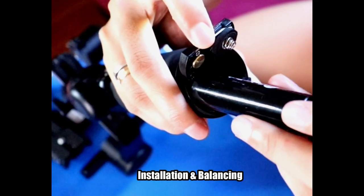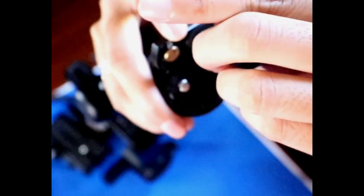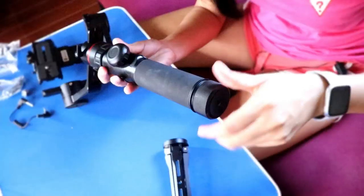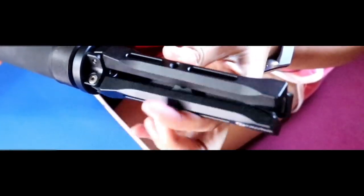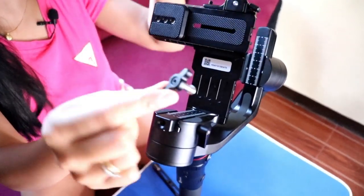Sa installation, guys, first is ilalagay natin yung batteries niya — yung apat na batteries niya. So of course, titignan natin where is the positive and negative, i-follow lang natin yun. Then after that, i-close natin. Ayan. Then yung next step natin is yung tripod. Ngayon na na-attach na natin yung tripod, let this gimbal stand.